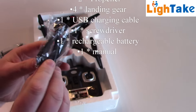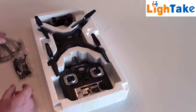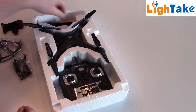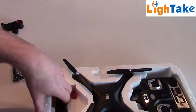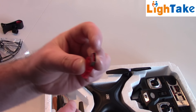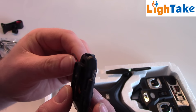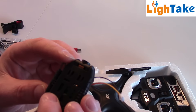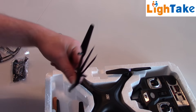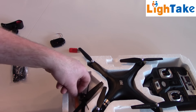Standing here, I have to mount them and attach to the screw — prop savers. This attachment for your phone. And you have a USB charger, one cell LiPo battery, and this camera — it's 2 megapixels — with an antenna. And here we have a spare propeller and a screwdriver.